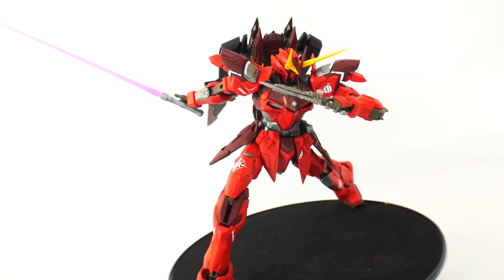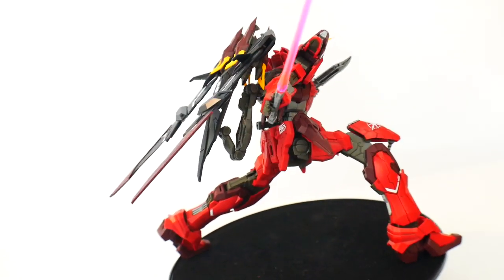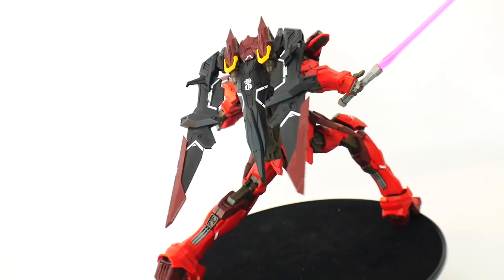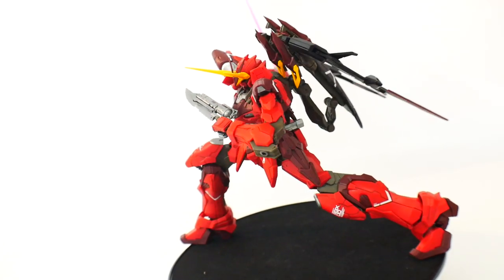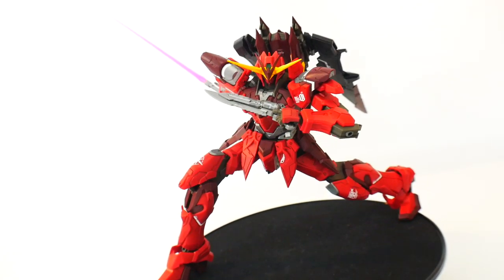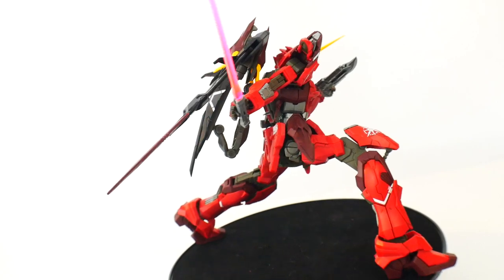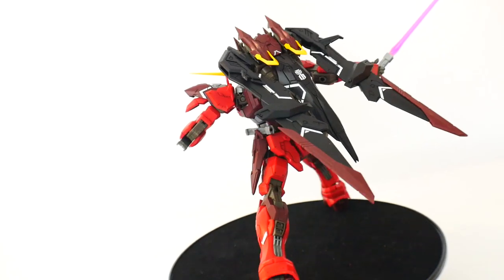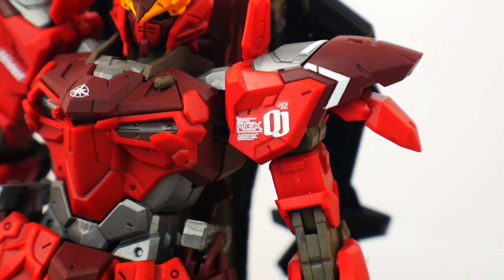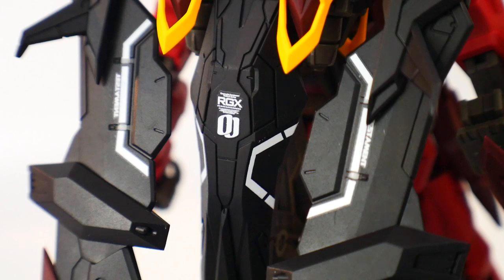Next are the beam sabers — you get two effect parts with the hilts and they look cool, but the problem is they cannot be held in the hands due to a fitting issue. You'll either have to shave down the beam saber or shave down the hand itself. The hand just won't fully close around it — it can fit within the base of the hand but the four fingers won't go on top. As for the water slide decals, I had no problems at all — they all went on very smoothly and are pretty much on par with Bandai's.